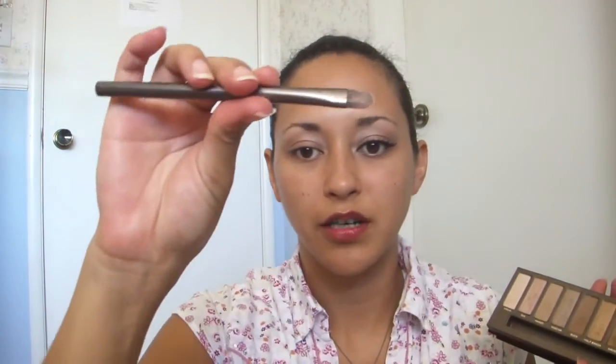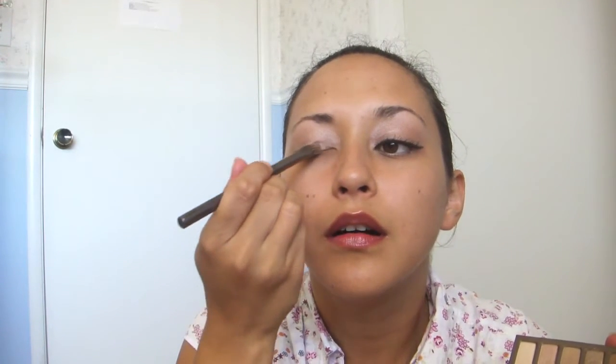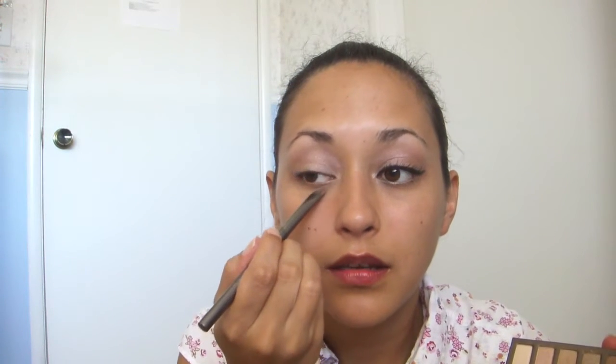Then you're going to take the shadow brush that comes with the makeup kit and tap that in Virgin, and put your highlight on. Put this all over your lid and into the inner corner of your eye and swoop it down.